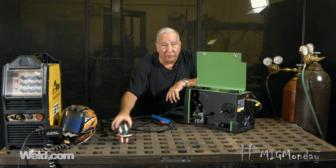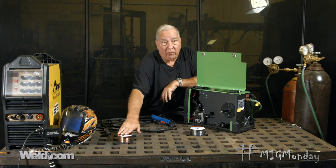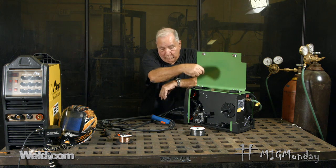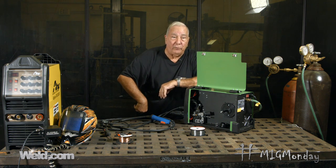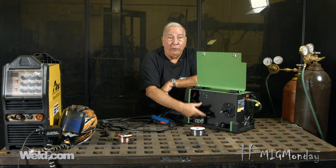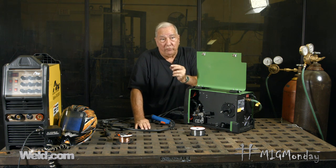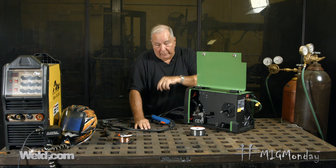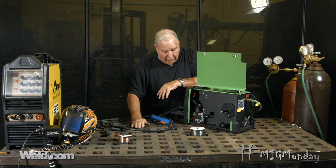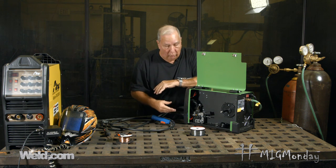Before I install the flux core wire, we've got to stop and think. Solid wire uses a U-shaped drive roll, and the wire is propelled by being pinched between an idle roll and the drive roll. But flux core wire is hollow — if you pinch it too hard it's going to crush or misshape, and then you're going to have feeding problems; it won't fit through the contact tip right and you'll have a multitude of issues. So typically when you're running flux core wire you put in a different type of drive roll.